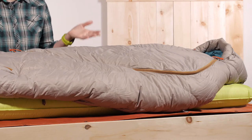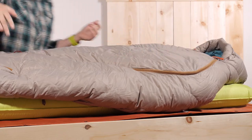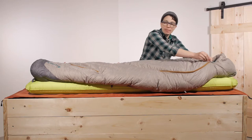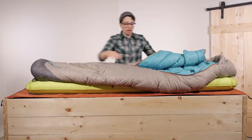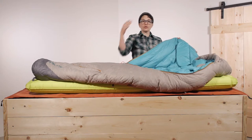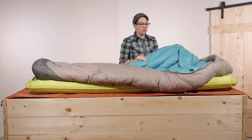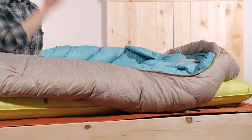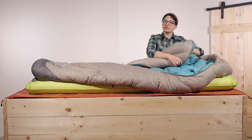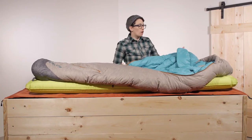The most obvious feature is the unique venting system with zippers that run across the top of the bag. Most mummy bags have a zipper that runs all the way down the side, but with this you have a generous ergonomic opening at the top so you can just crawl right in. On warmer nights you can vent that out, open it up, or tuck it around you like a blanket at home, which is really comfortable.